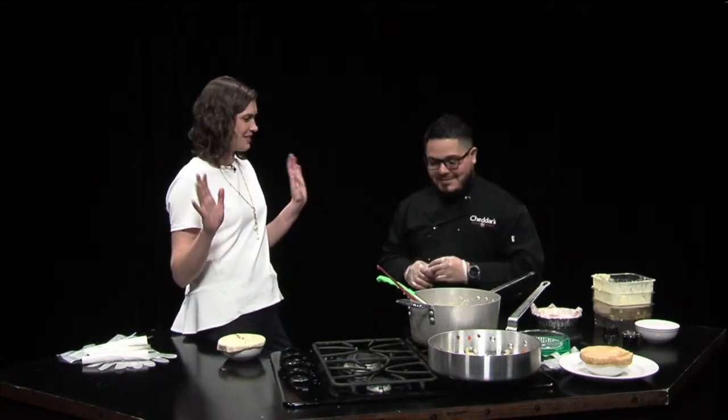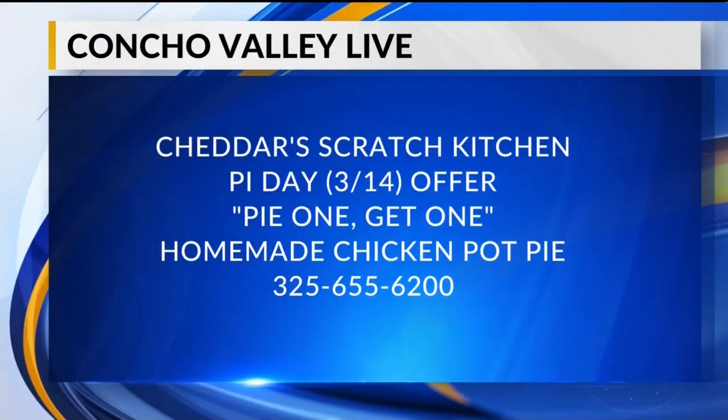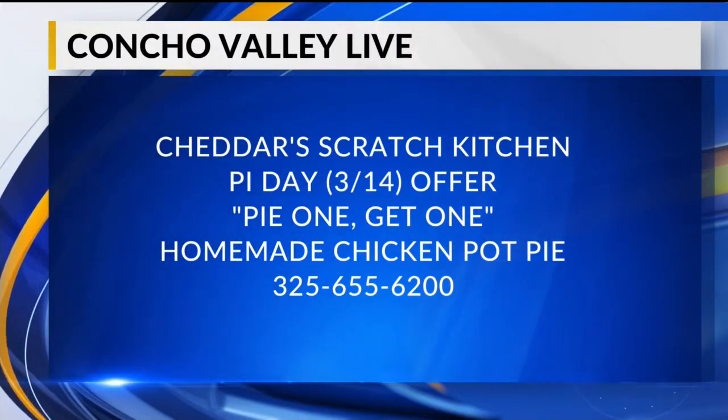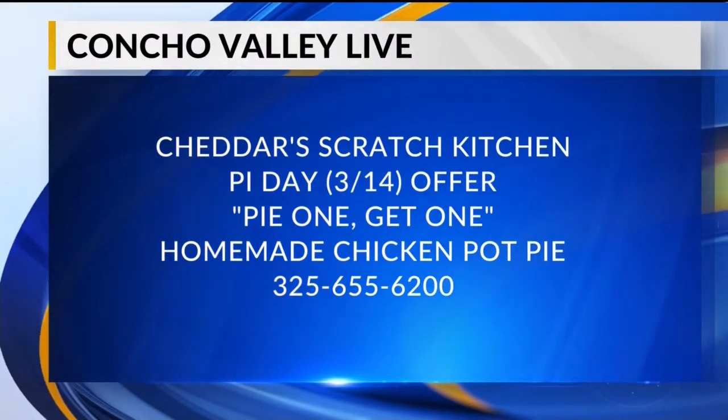It's getting a little colder, so this is perfect for today and this weekend. This is happening today — March 14th for Pi Day, and only today. Come out and enjoy buy one, get one on us. Is it for all ages? Kids, parents — whoever gets a pot pie gets a free one. You celebrate Pi Day!